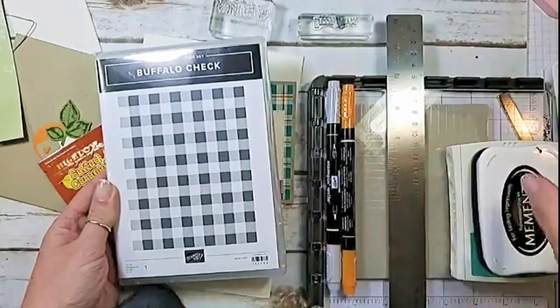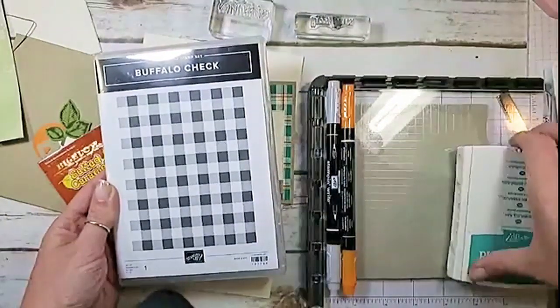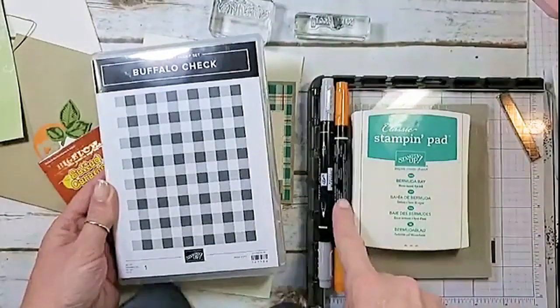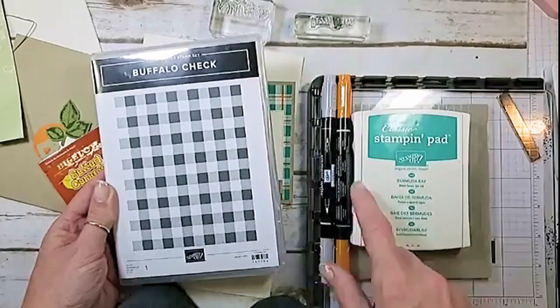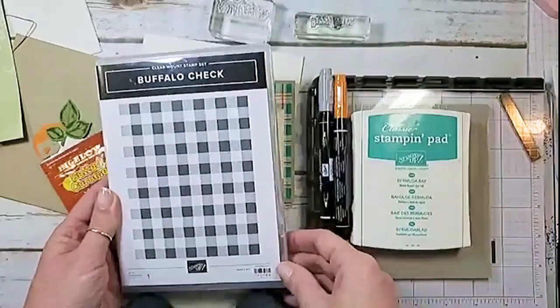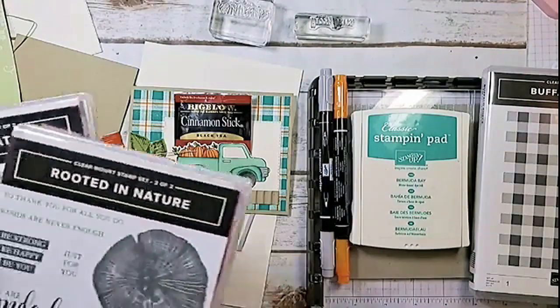I've got a couple of inks for the plaid and I'm going to do this in groups. We're going to do the plaid with Bermuda Bay, Pumpkin Pie, and Smoky Slate — so one stamp and pad two, stamp and writes, Stamparatus and Buffalo Check. That's for the background.